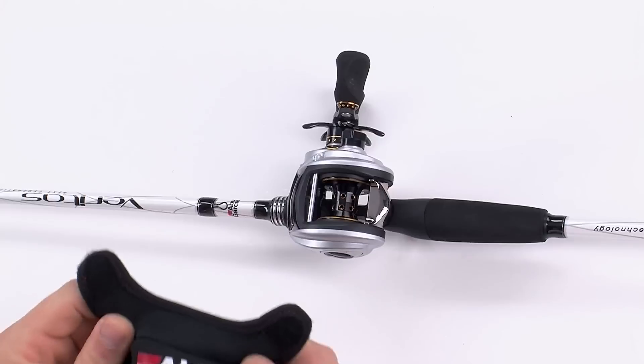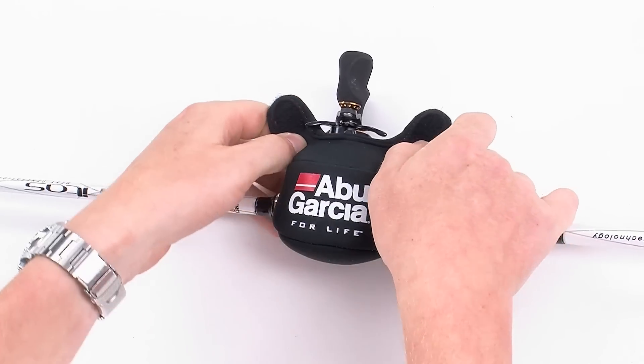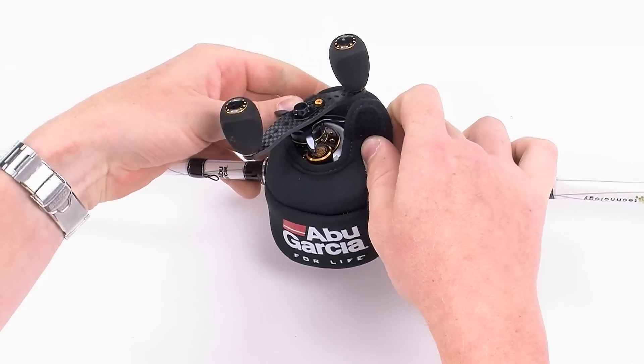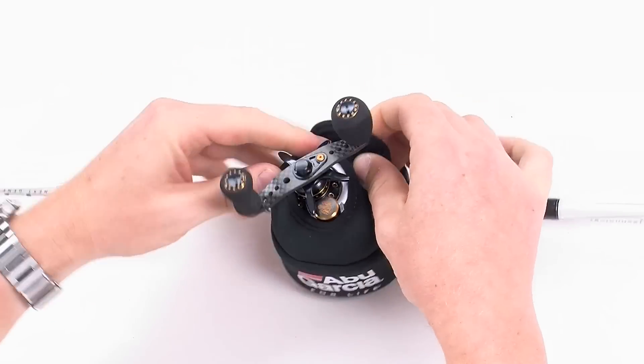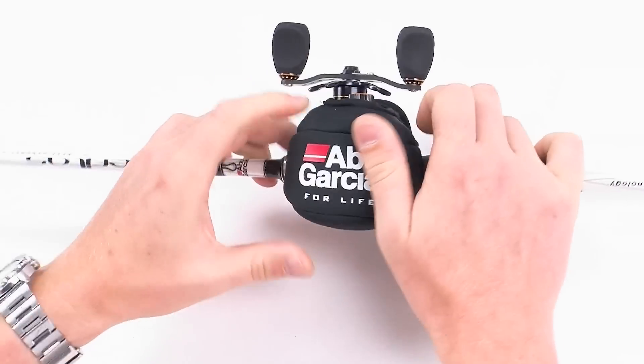For the low profile, put it on. Start like this, slide it underneath the rod, and the Abu Garcia logo will be facing up. Rotate it over, and use the hook and loop fasteners to hold it in place.